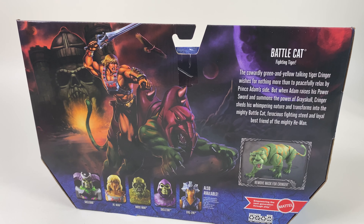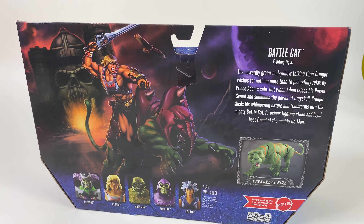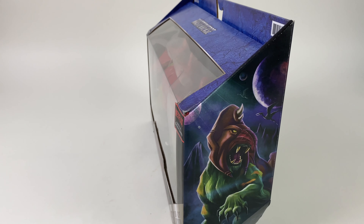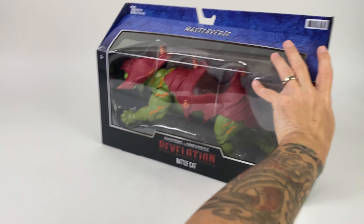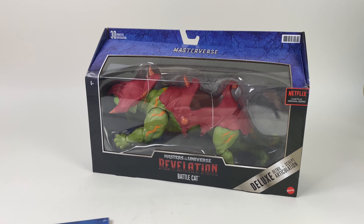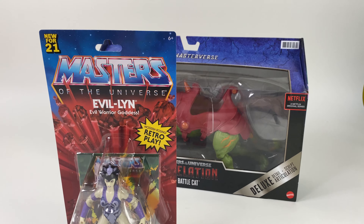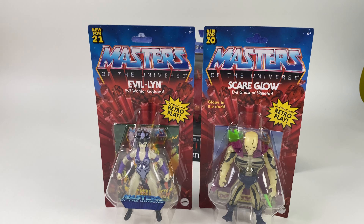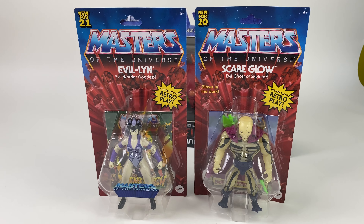I highly recommend coming by Dallas Vintage Toys, checking out these pieces and adding them to your He-Man collection. While you're at it, make sure you also check out the Masters of the Universe Origins line. Here we have the Scareglo, which is a highly coveted figure and really hard to come by.